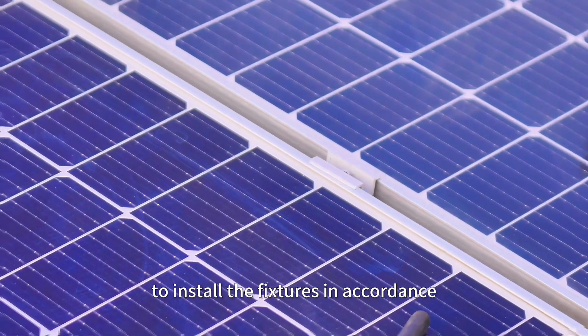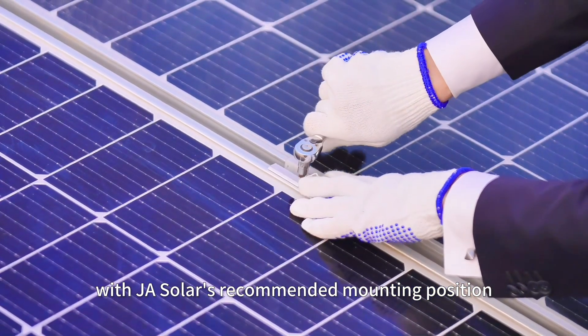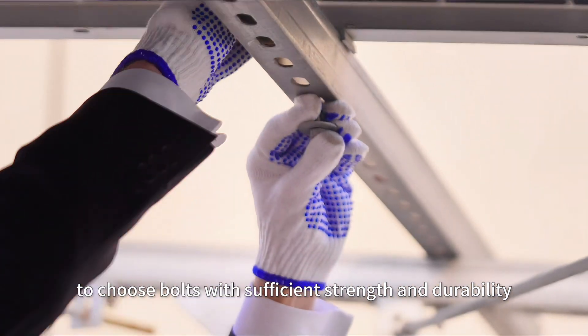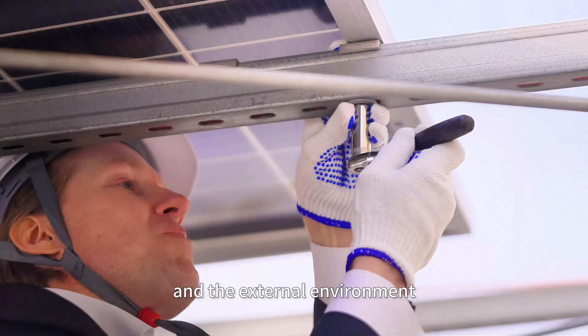It is recommended to install the fixtures in accordance with JASOLAR's recommended mounting position. It is very important to choose bolts with sufficient strength and durability to withstand the weight of the pivot modules and the external environment.